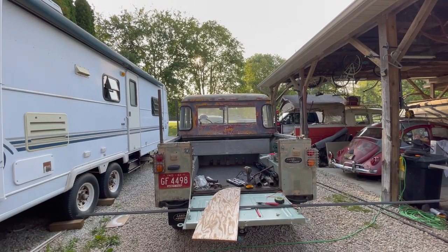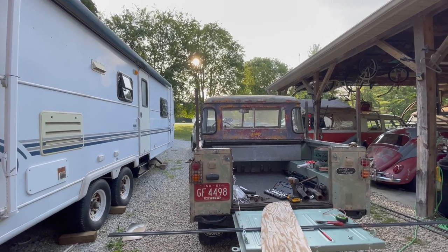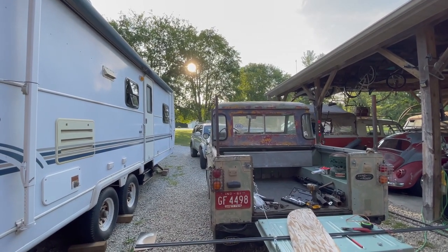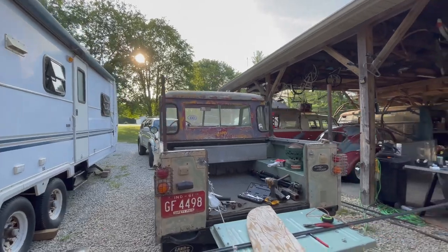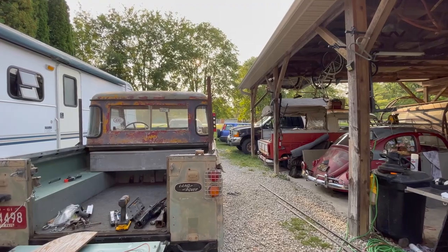I tried it straight first, and it's an optical illusion — it looks like it's not straight. These two are a pretty good alignment. So it just looks kind of funny, but we're going with it. I'm going to build it exactly like the bus one. These two are getting closer.